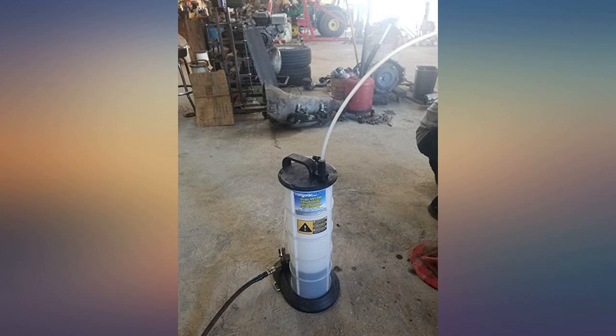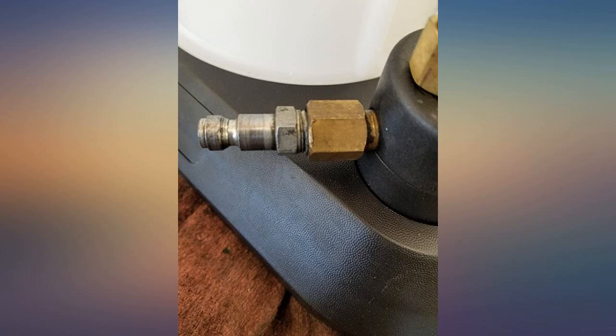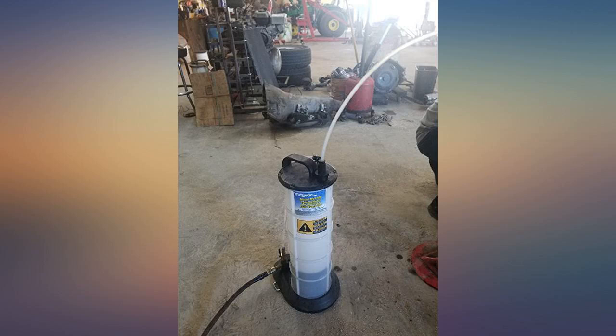The new one I got did not suck — it actually blew air out of the end of the nozzle. It took me a while to figure out the problem. The picture of the brass piece was the issue: the diameter of the orifice was too large. I replaced it with my old one and it works fine now.